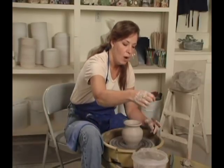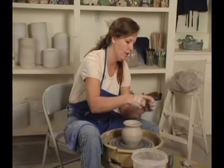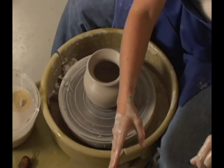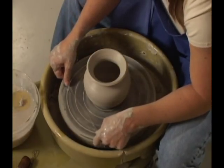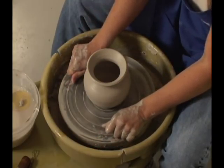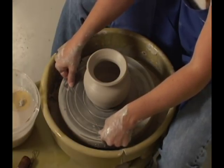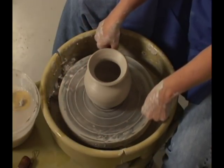Now it's time to pull the pot off the wheel. Take your wire tool — you're wrapping the wire around the handle to make it short enough to fit your wheel head. We wrap the wire around our fingers, put your thumbs on top of the wire, and we're going to slide the wire underneath the pot. You want to make sure your thumbs are on top of the wire, because if you don't, you'd be slicing some of your pot. I do this step with the wheel still, not rotating.